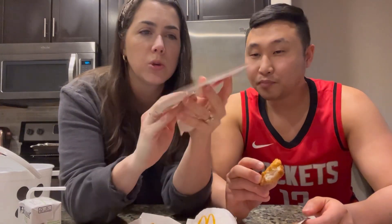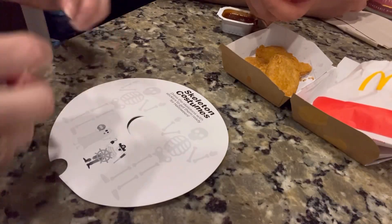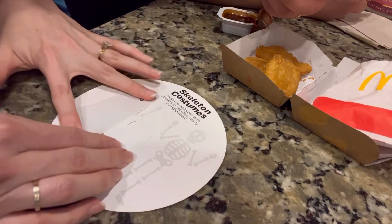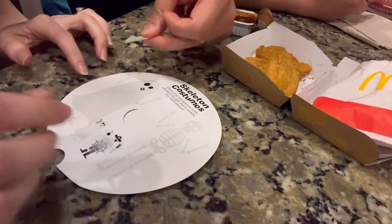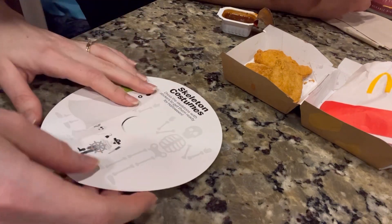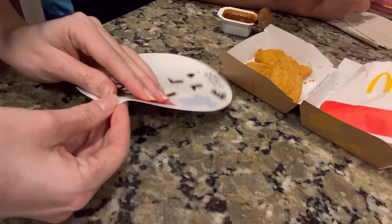You just dress one skeleton like this ghost — right here they show you the picture, so it should be pretty easy. I'll dress the skeleton here. And then we also have a pirate, so this one has more parts.